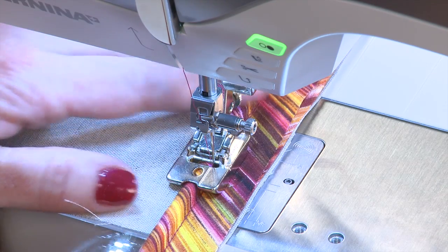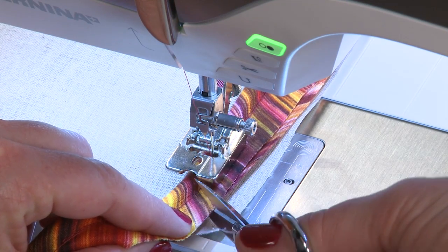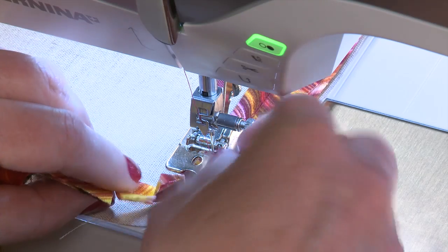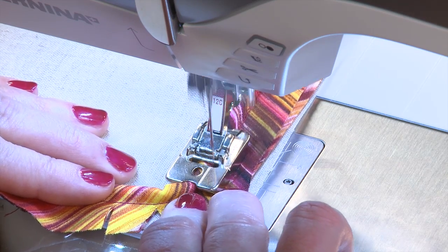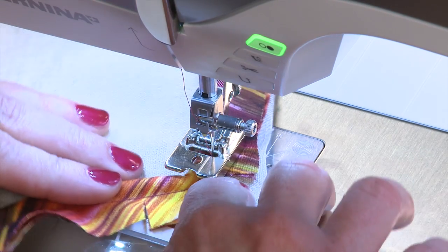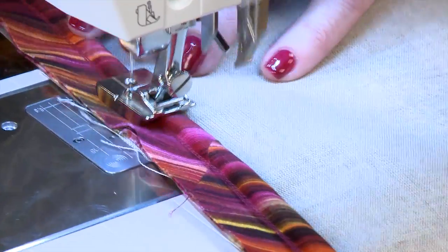Now when I get to the corner, I'm going to raise my foot and take my scissors and trim in here up to my stitching, so that it can easily make this corner. You may need to stop and reposition your fabric as you go, and then continue to sew down the next side of the pillow.